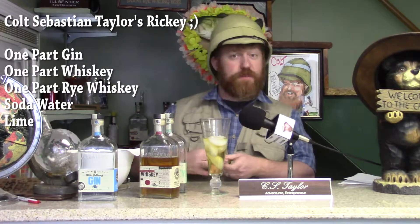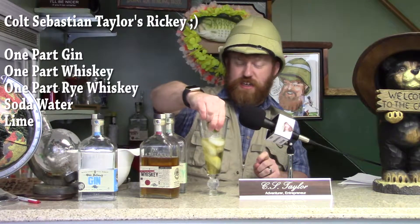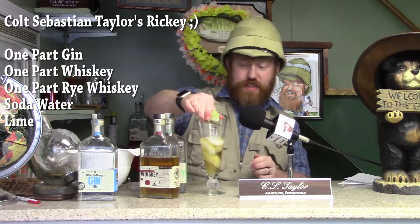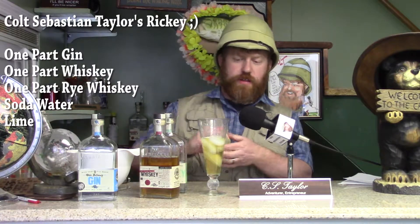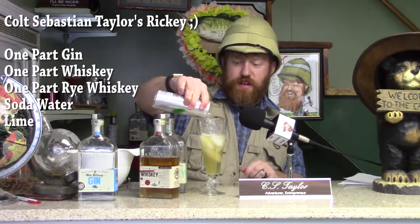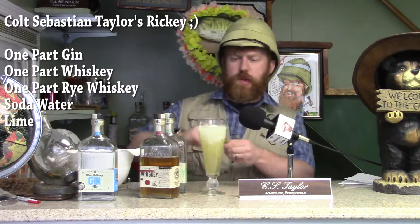You're going to put some ice in there. You're going to want to put some lime juice in there — I have some fresh limes. There's one lime, two limes, three limes right there. And then you're going to top it off with some carbonated water. And then for a garnish, to give it a little razzle-dazzle, you're going to put a little lime on the side.